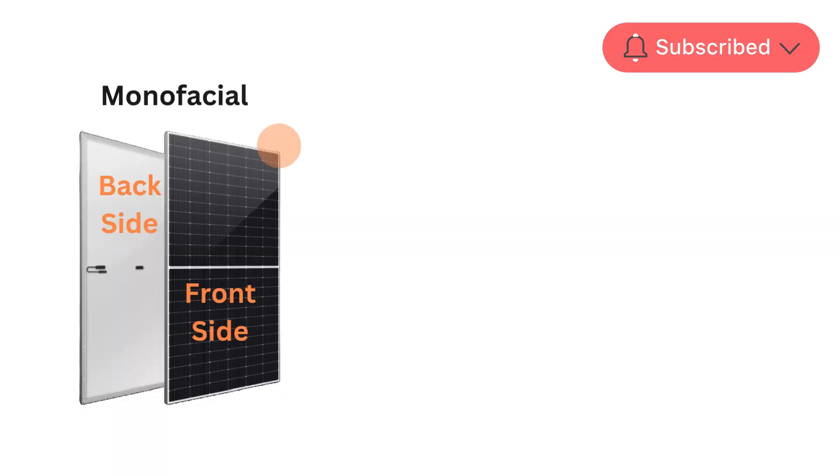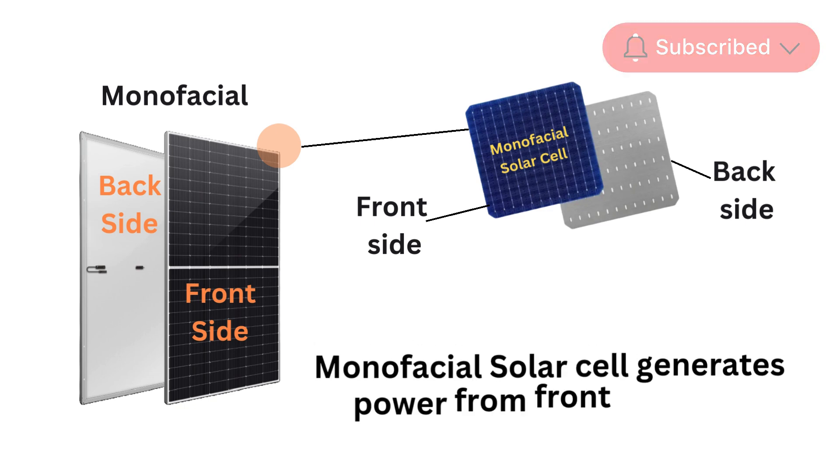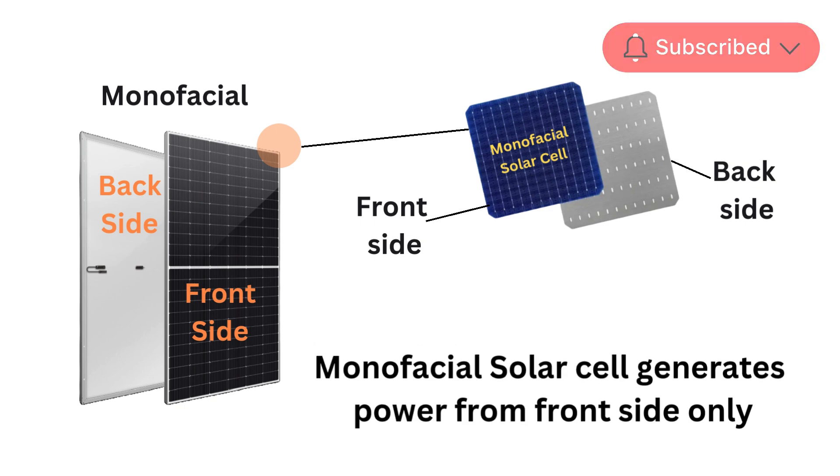A monofacial solar panel is manufactured using monofacial solar cells, where the front side is blue and the back side is gray. As the name suggests, monofacial means it generates power from only one side.